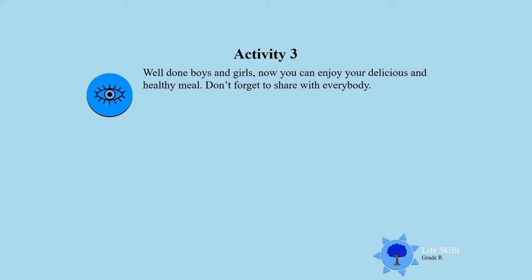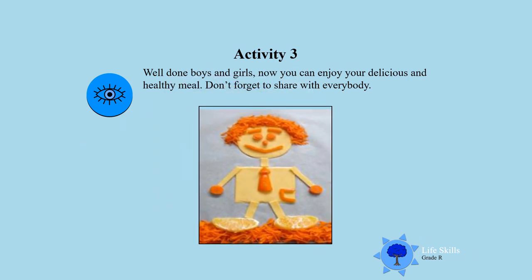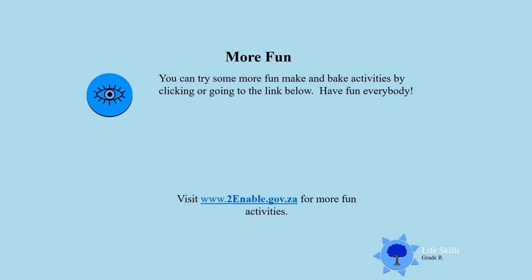Activity three. I'm sure you are going to enjoy this delicious healthy meal that you made, and you are going to share it with everybody who helped you. Enjoy boys and girls, and then mommy and dad can show you more fun things to make and bake. You can try more fun make and bake activities by clicking at the bottom and practicing. Have fun everybody — enjoy your nice cheesy man that you made. Well done! Till next time, goodbye.